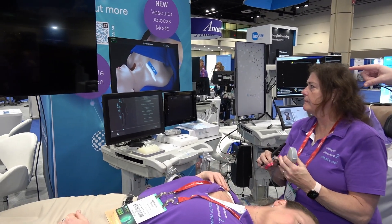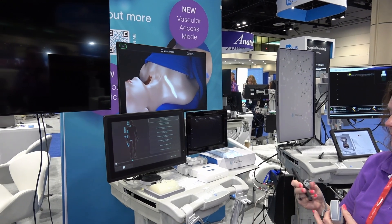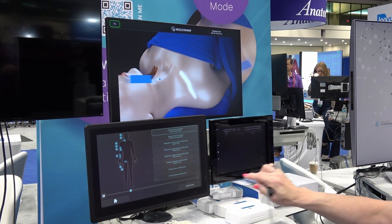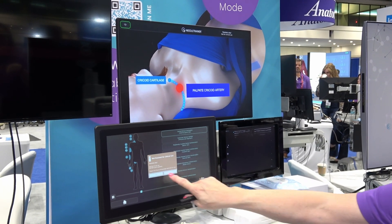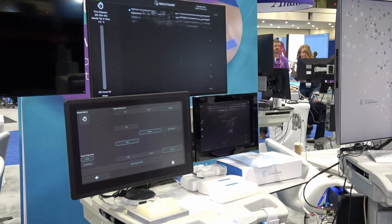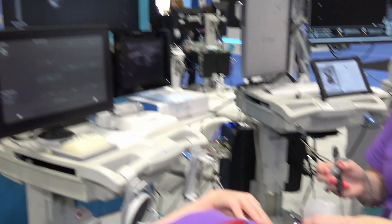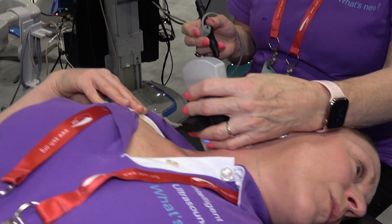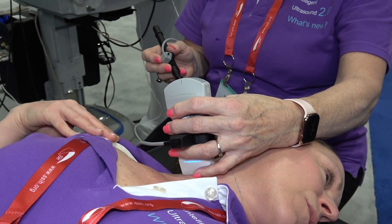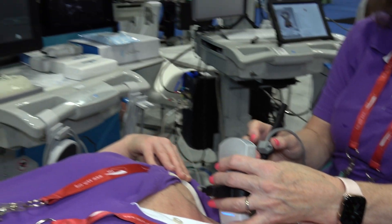You can see a video playing here which helps instruct the user where to place the probe and how to position the patient. We're going to skip ahead there and Sue's going to go ahead and scan live. Sue's scanning the neck here, and she's going to find the internal jugular vein — you can see the carotid there and a bit of thyroid.